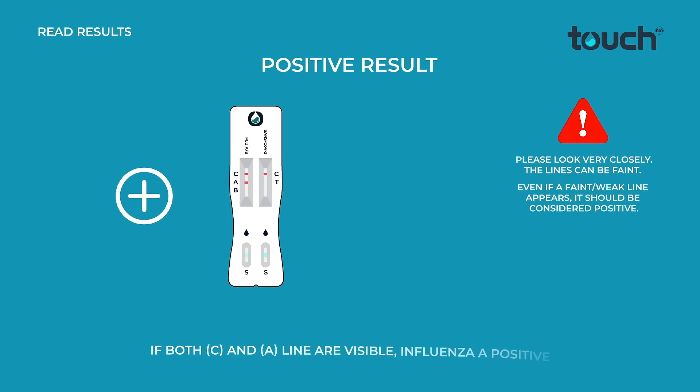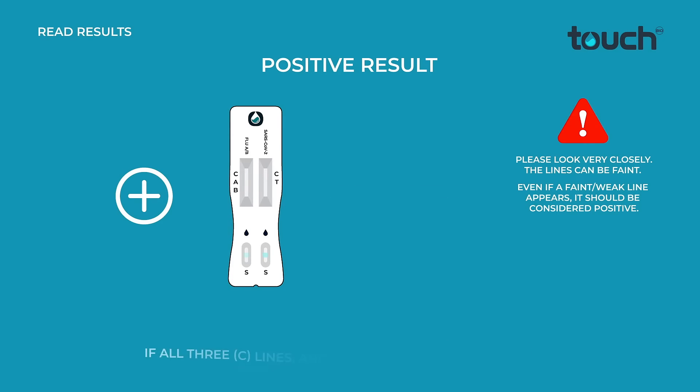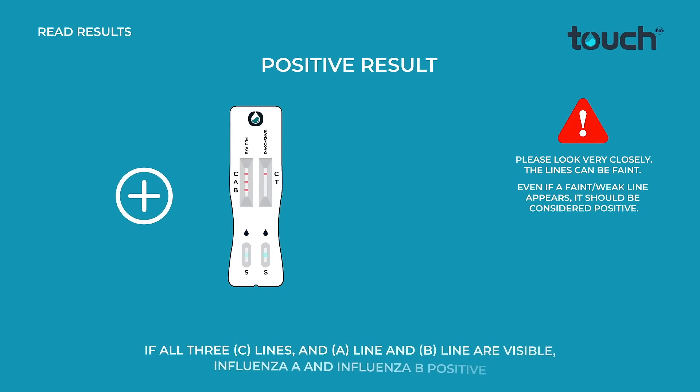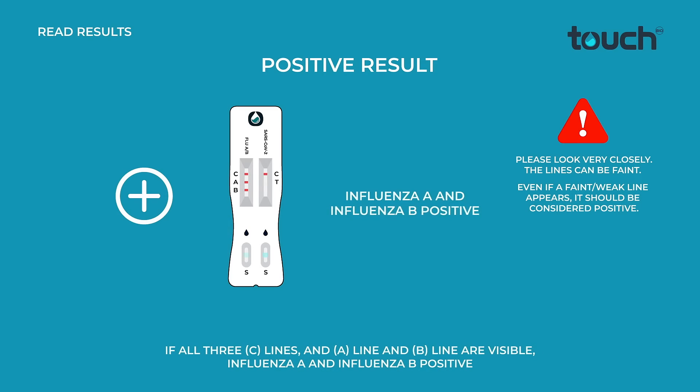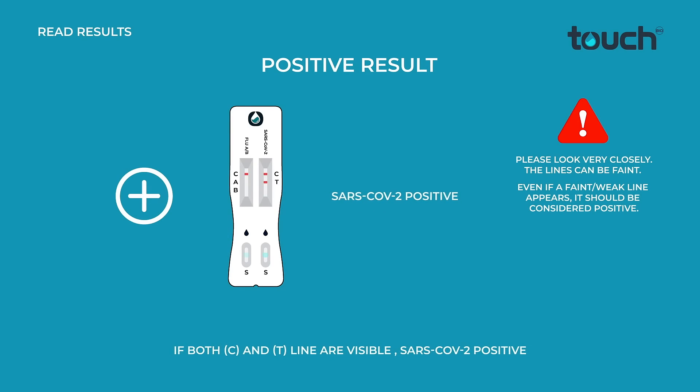If both C and A-line are visible, Influenza A is positive. If both C and B-lines are visible, Influenza B is positive. If all 3 C-lines and both A-line and B-line are visible, Influenza A and Influenza B test results are both positive. If both C and T-line are visible, SARS-CoV-2 is positive.